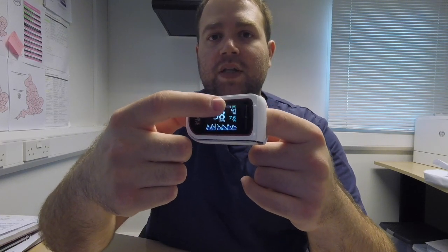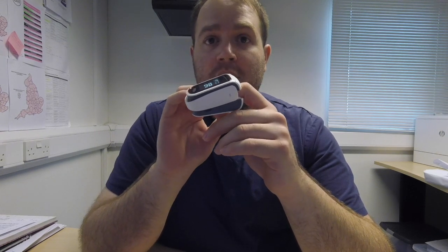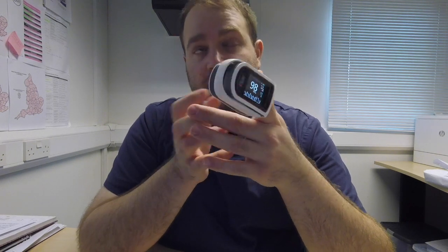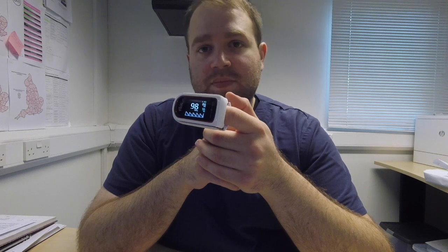On top there is the battery and Bluetooth indicator. Yes, this device has Bluetooth, but be aware there are two different versions: the MightySat and the MightySat RX. The first is meant to be used by everybody; the second is for health professionals only. There are also three subversions: one without Bluetooth and without pleth variability index or respiration rate; one with Bluetooth but without pleth variability index; and a third subversion with all options — pleth variability index, respiration rate, and Bluetooth.